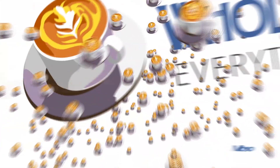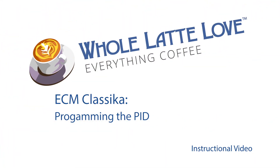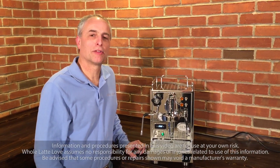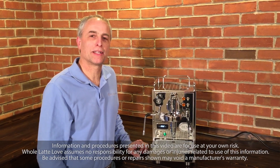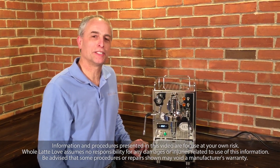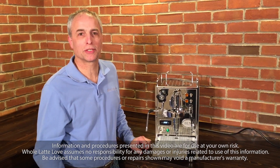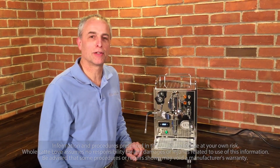It's time to learn, repair, and maintain everything coffee. Instructional videos brought to you by WholeLatteLove.com. Hello, this is Todd from Whole Latte Love. Today we're going to take a look at how to program the settings on the Classica PID ECM machine. We get quite a few calls from our customers asking how to do it, so we thought we'd throw a video together to give you a little demo.